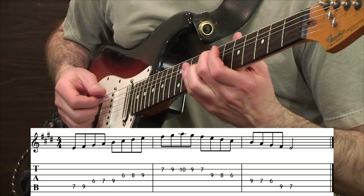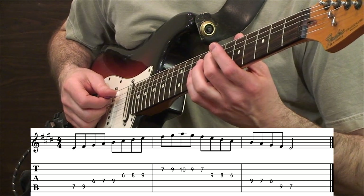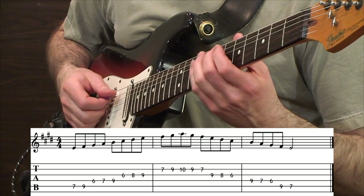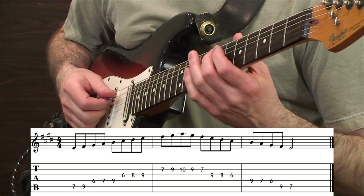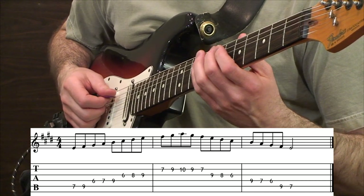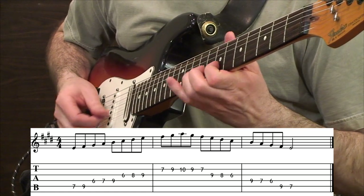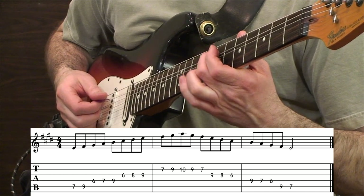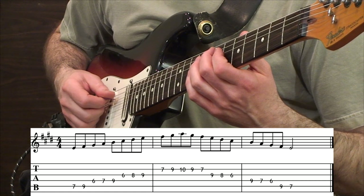I played that just now using all alternate picking technique, which is of course just consistent down and up picking. Next, on the same scale pattern, I want to switch over to another important idea, which is exclusive down picking only. Here's the same scale played with strict down picking only. Now we're going to flip over and do nothing but exclusive up picks.